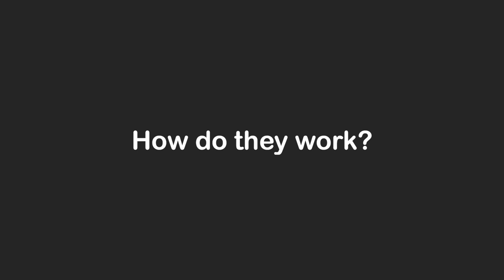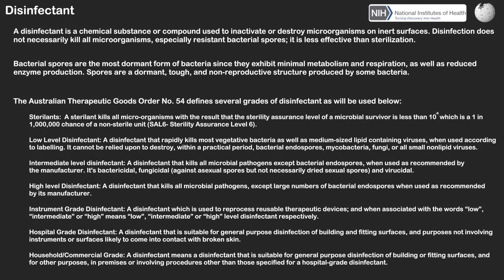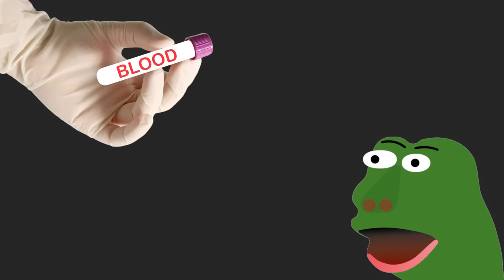What are disinfectants? How do they work? And which disinfectants are most commonly used? A disinfectant is a chemical which is able to inactivate or destroy microbes. If you've ever given a blood sample before, the attending nurse probably disinfected your arm with chlorhexidine, but when are certain disinfectants used?